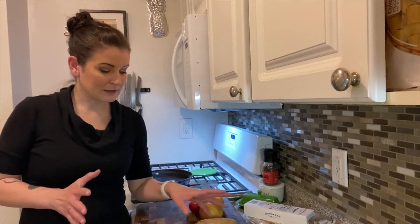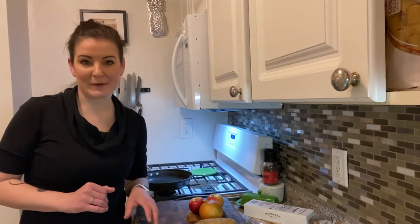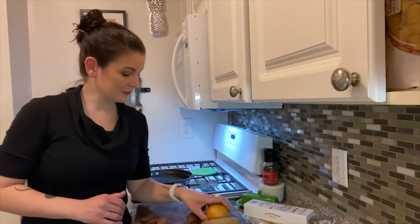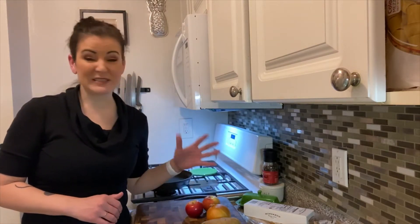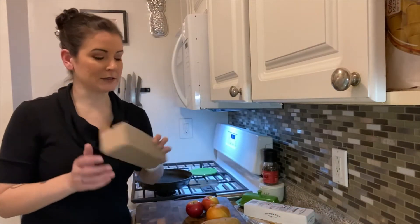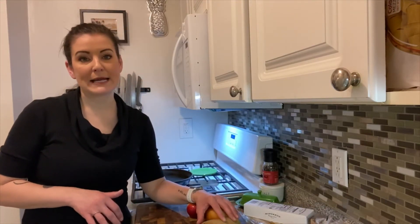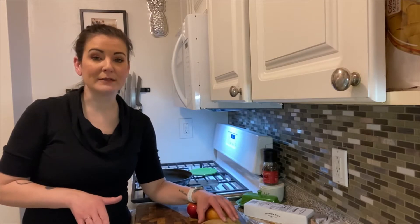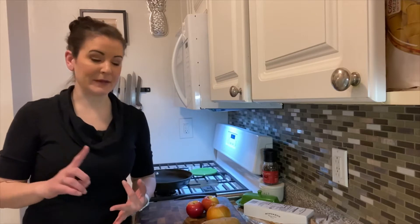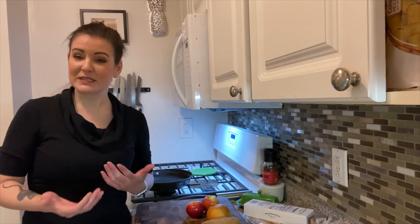I got a bunch of cool stuff in my box and it's also very common stuff. We got white potatoes, white onion, and some apples. I also received a block of butter and a block of cheese product. These items are a staple in these boxes because they are sturdy ingredients — they travel well, they last a long time, they don't bruise easily, and they don't need to be refrigerated. So you see them a lot.